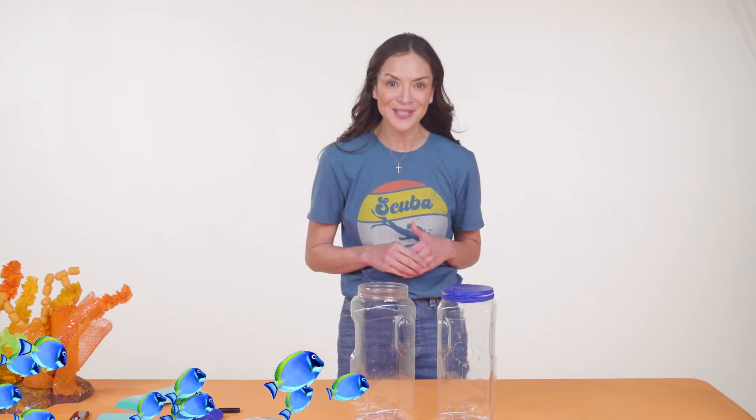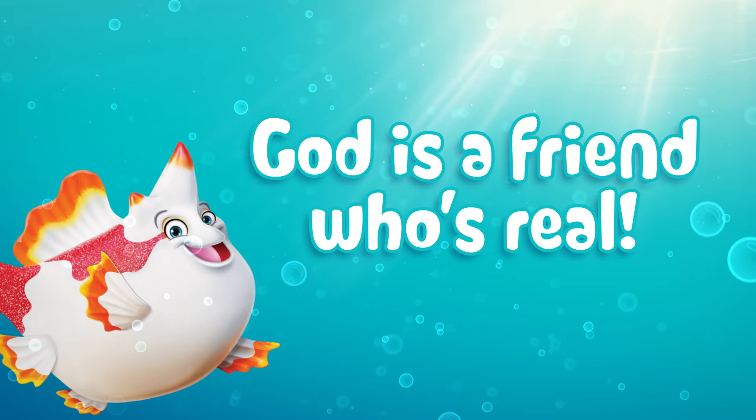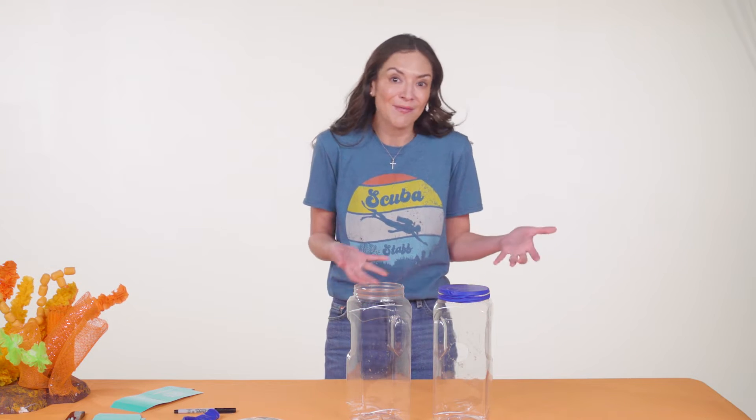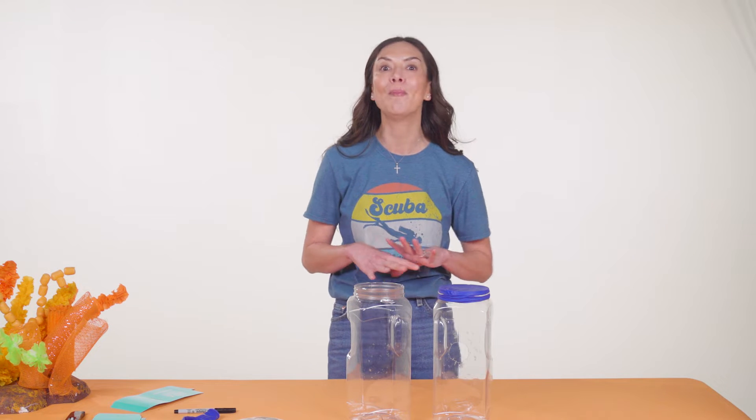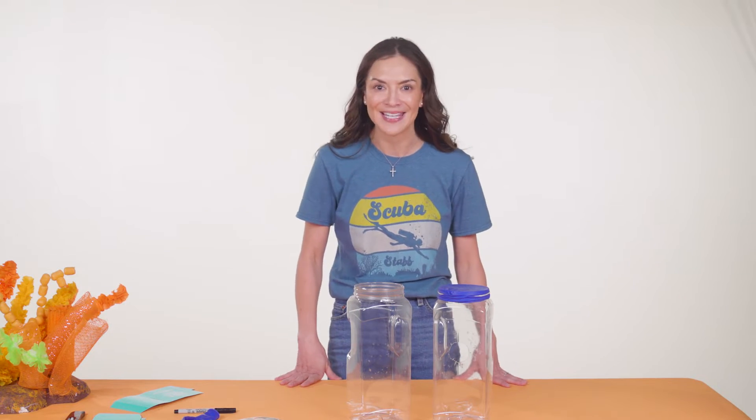On day one at Imagination Station, we'll explore unseen things in the ocean to discover that God is a friend who's real. Sometimes people have a hard time believing God is real because they can't see God the same way they see friends and family around them. So we'll learn about a whole bunch of things in the ocean that are real, even though we can't see them.